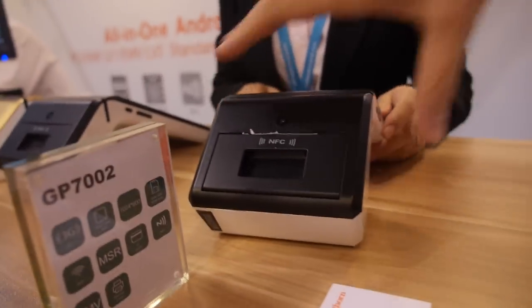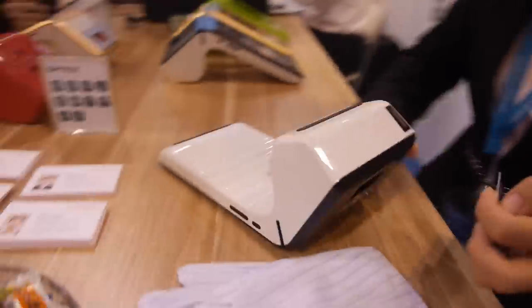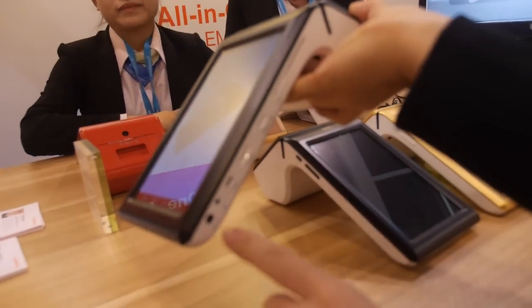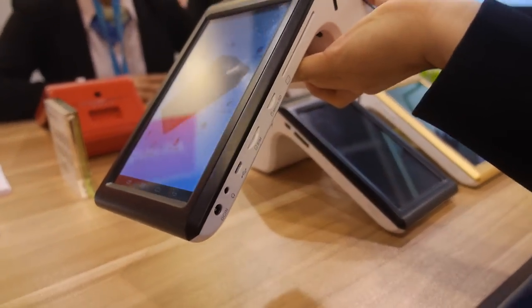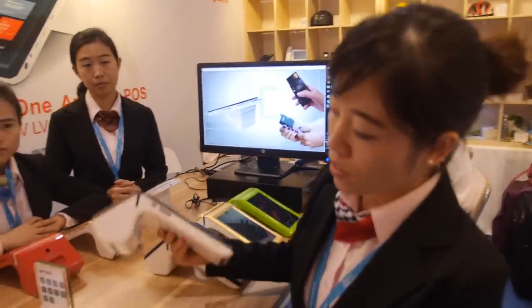The battery life is around eight to ten hours. You can charge it via the DC port here.